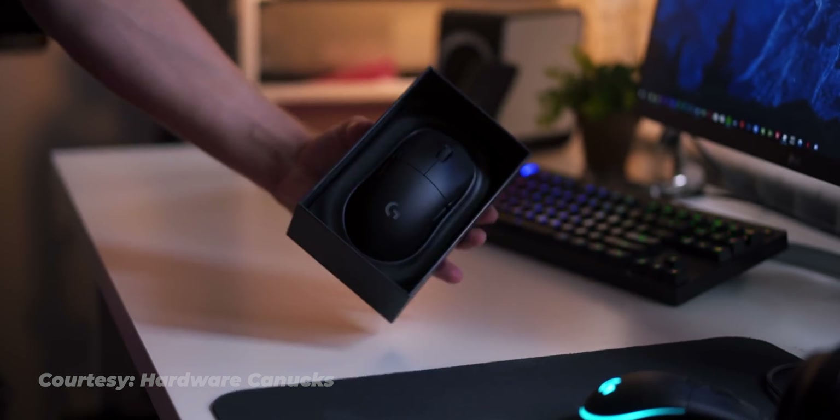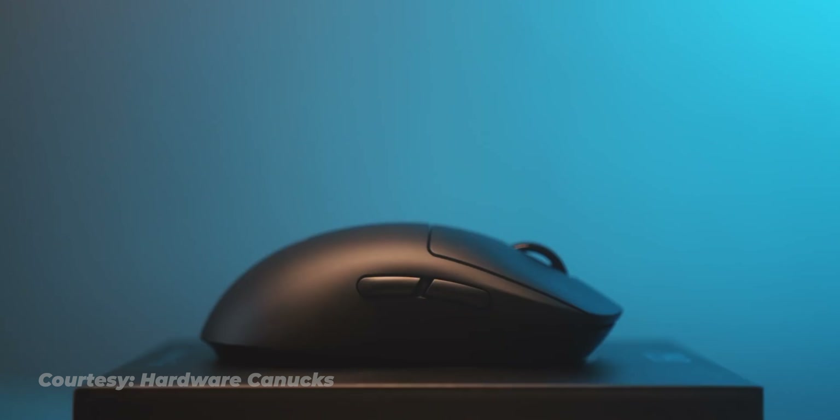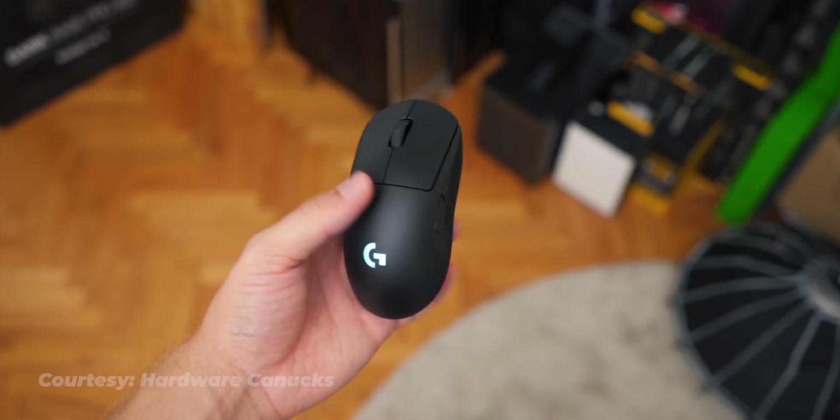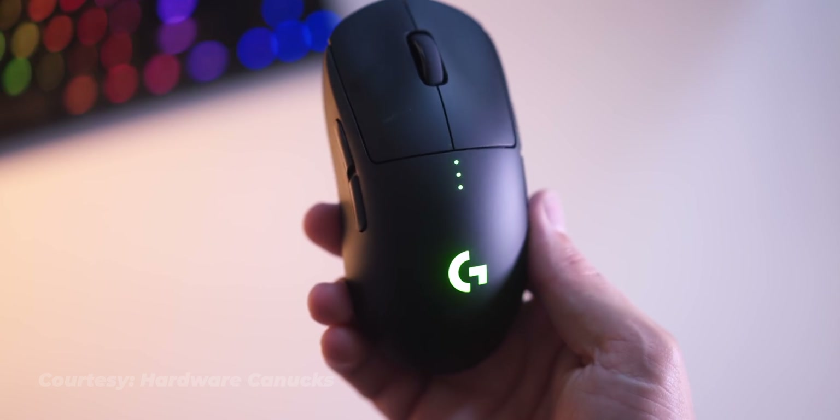Considering it's a wireless mouse coming in at 80 grams with a one millisecond response time, I'd say this is a pretty solid mouse. It's ambidextrous, so if you're right- or left-handed you're good to use this mouse with absolute comfort. It's got removable buttons on both the right and left side, and LEDs on top of the mouse to display the battery status.